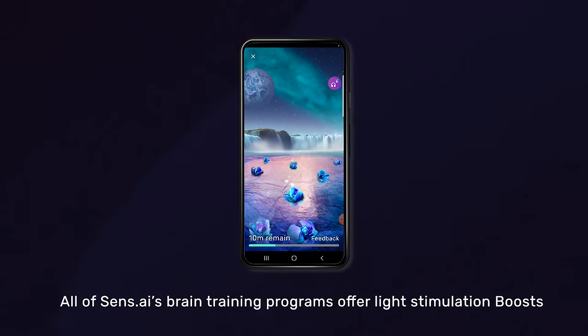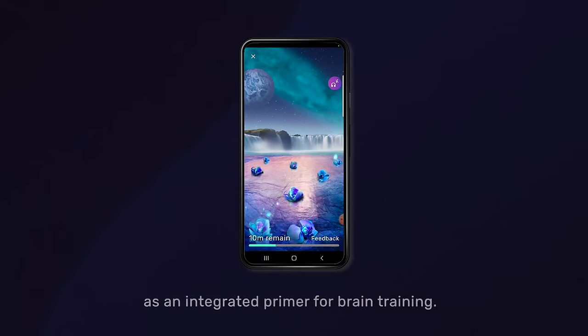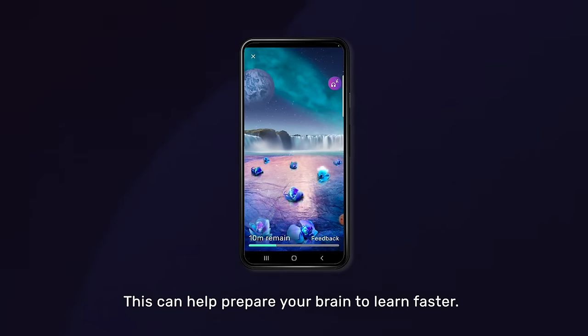All of Sensei's brain training programs offer light stimulation boosts as an integrated primer for brain training. This can help prepare your brain to learn faster.